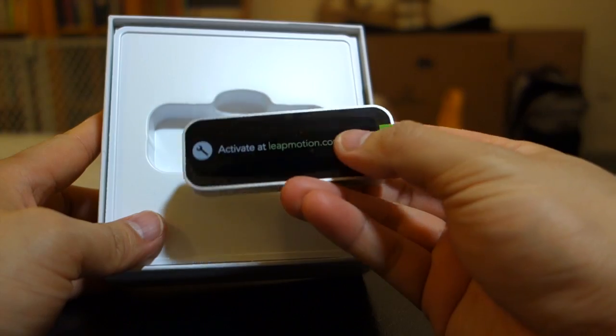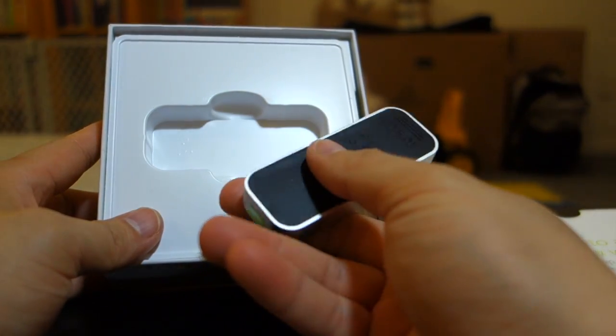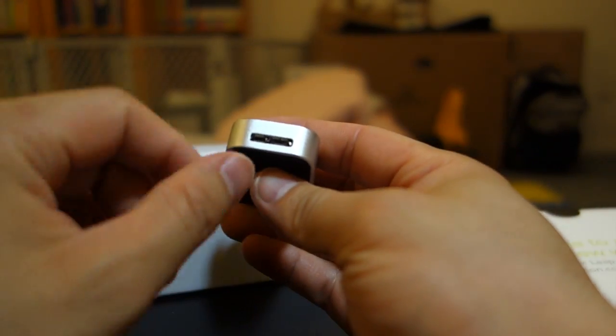Here's the actual motion controller right here. On the bottom is a non-slip pad type of material. Here's the connector port.